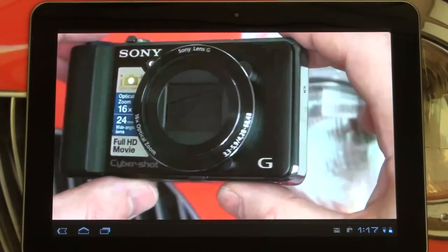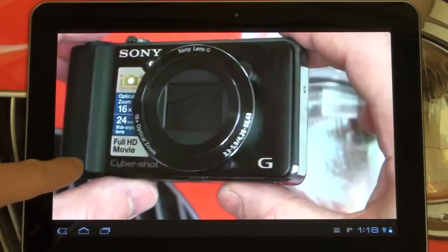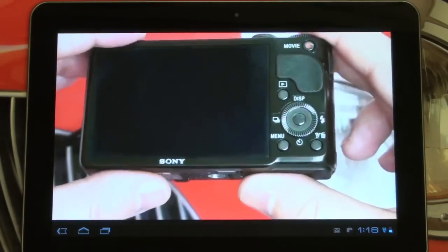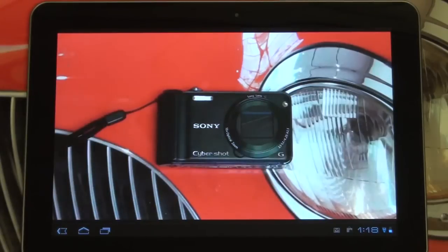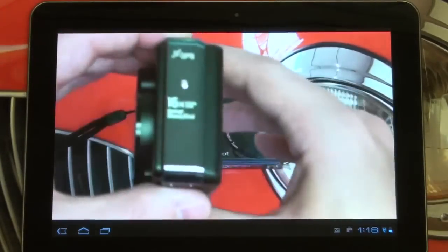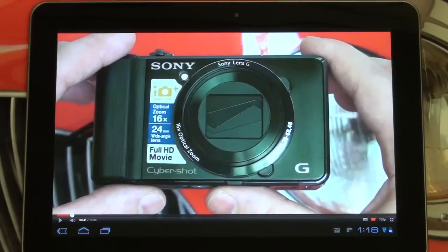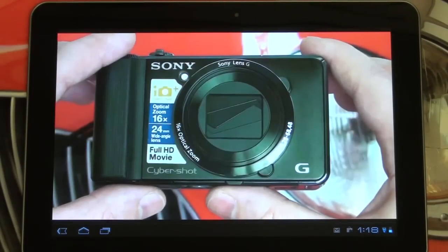Whether or not that's enough to give a full recommendation at this point in the marketplace — with quad-core looming and more Honeycomb flavors coming from different manufacturers — I'll get to. But let's start with flash performance. You're looking at a 720p clip from one of my reviews for the Sony HX9V, so let's give it a watch so you guys get a feel for audio and video quality. That gives you a pretty good look at the flash performance — that was 720p video.